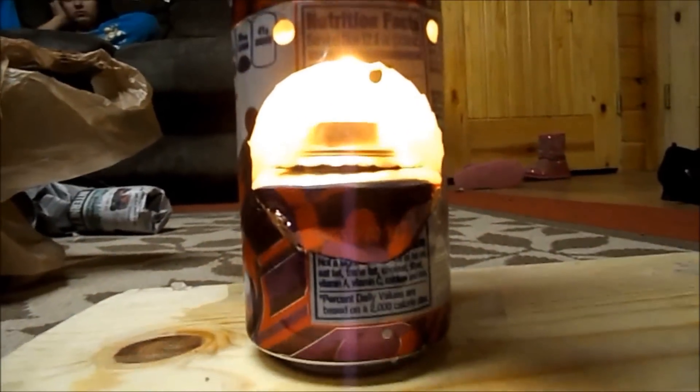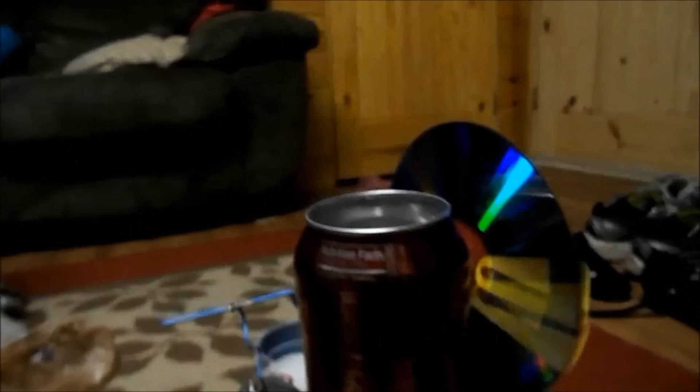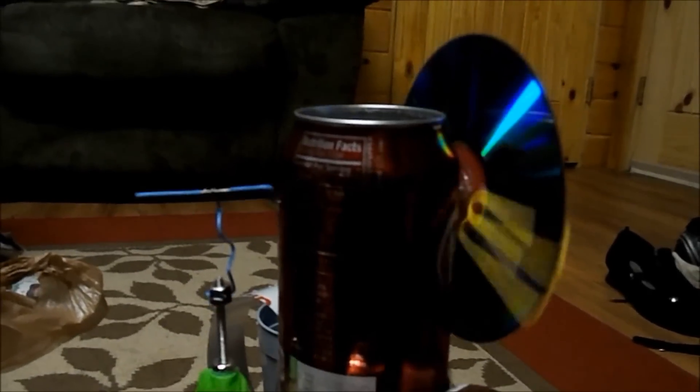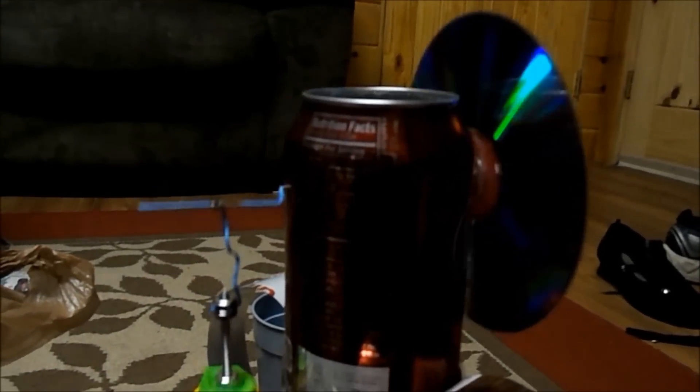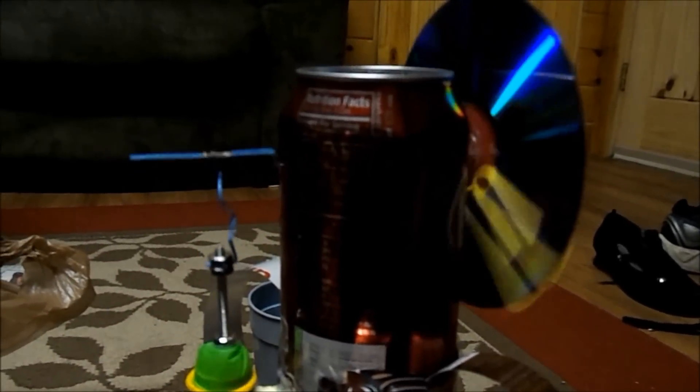Raise the candle up a little more — now it's turning a little bit faster. We're going to start to try the new thing, try the new one.